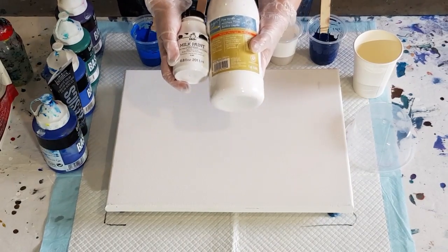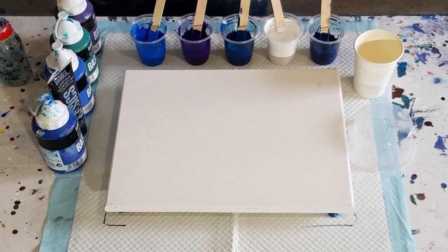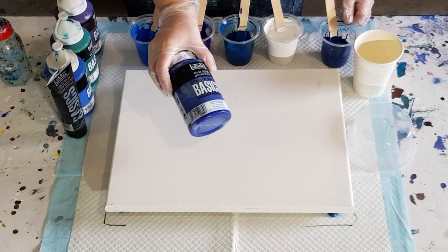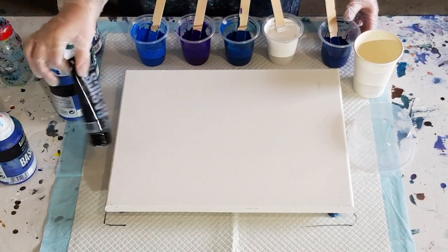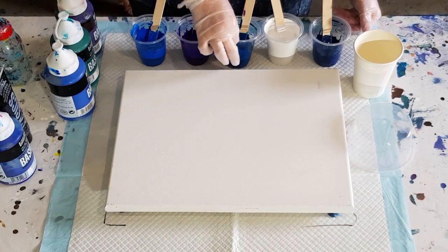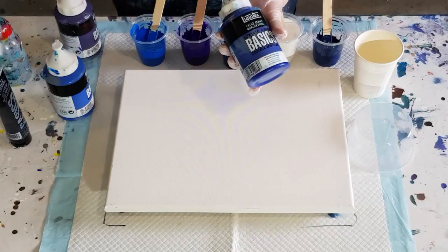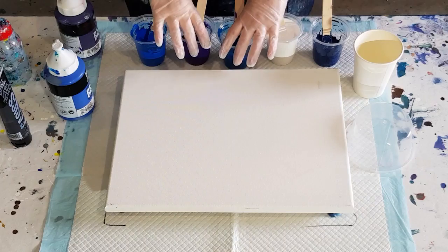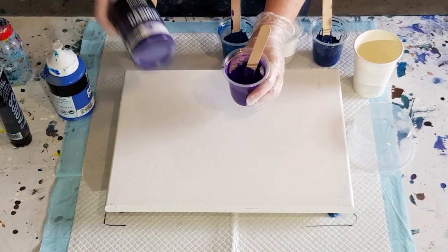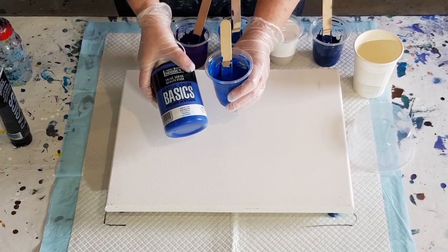The blue here — the navy — I've mixed with my phthalo blue and just a drop of black to darken it to make a navy. This turquoise color I've made using phthalo blue and phthalo green together to get that beautiful turquoise color. The purple is dioxazine purple, and then this bright blue here is the primary blue. So those are my colors — going for a cloudy sky sort of look.